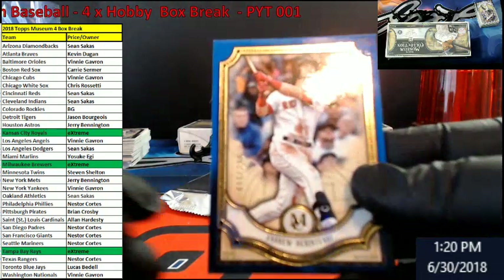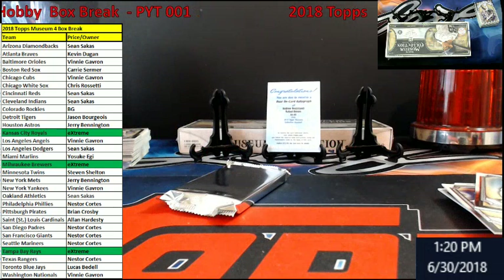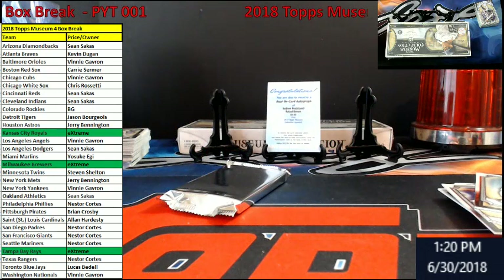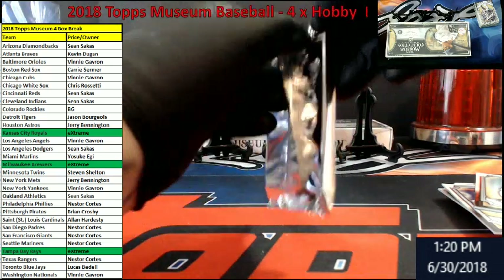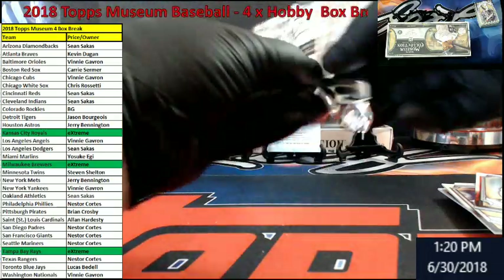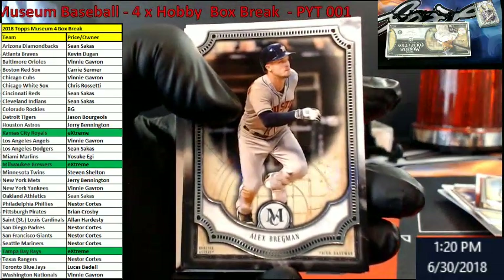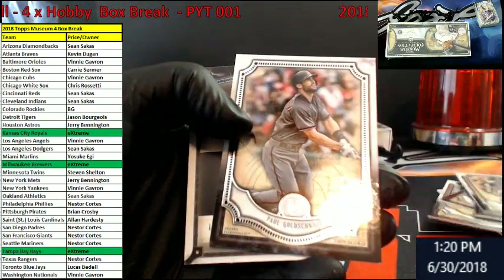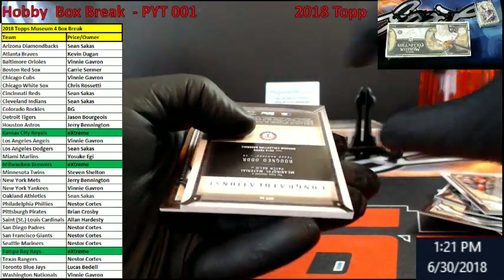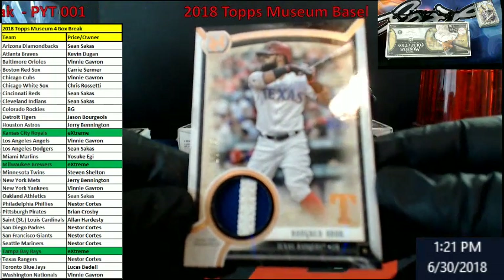Riding it up we have blue out of 150 — Benintendi for the Bo Sox. We got a patch or something jersey in the next one. We got one box left. Guys, don't forget the Leaf Football Half Case Taster is on eBay starting around 8pm tonight. Bregman for the Astros. Maddox for the Braves. Goldschmidt, D-backs. Rangers again out of 35 — it's Odor.